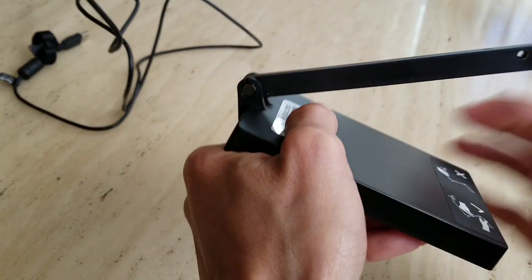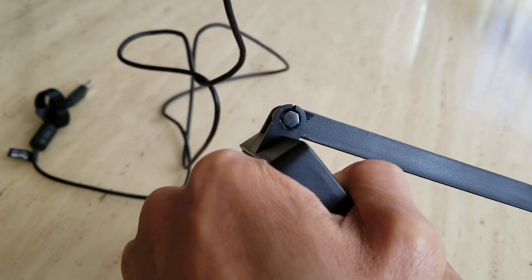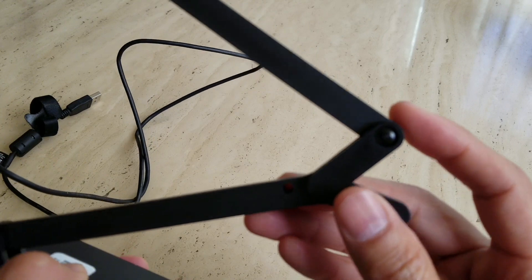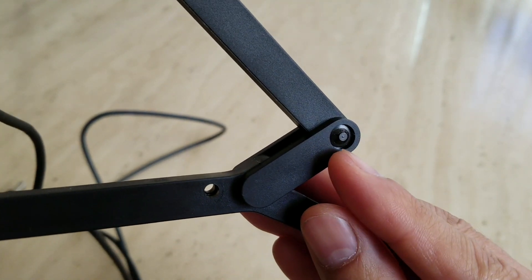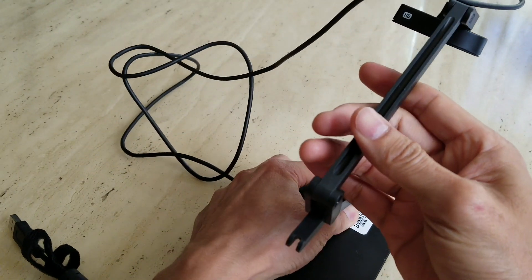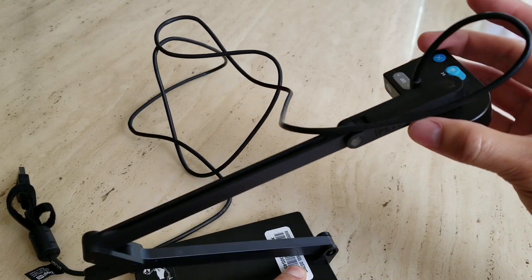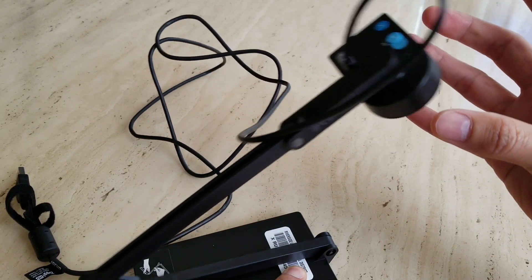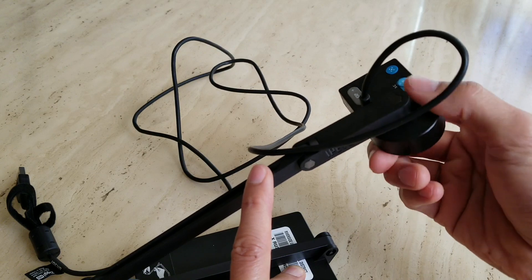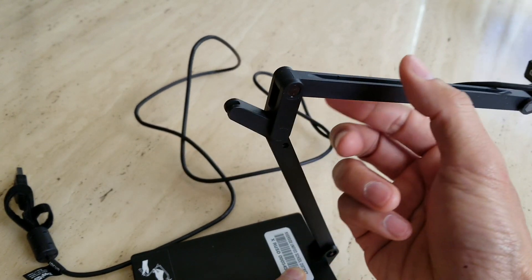Because of that, you cannot adjust them any tighter since there is no screw head — no flat head screw — so you can tighten it up. When you try to adjust the arm, sometimes it just falls down by itself because of the weight. It doesn't stay in one place. The top one seems pretty tight because it's low weight, but the lower joint is pretty loose.